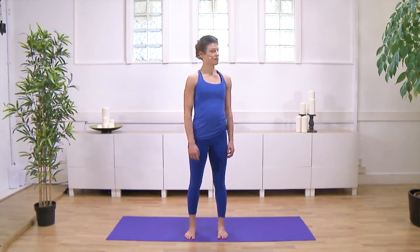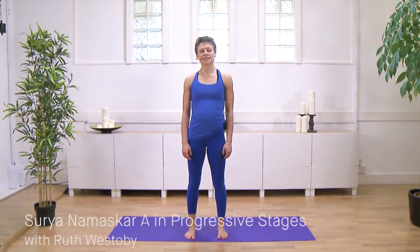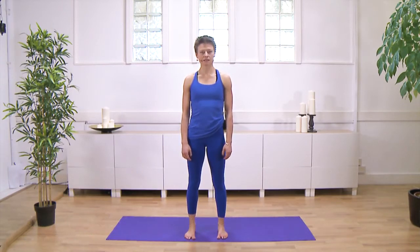Hi, I'm Ruth Westoby, and today I'm going to break down Surya Namaskar A — the first sun salutation of the Ashtanga system, which is also used in lots of other forms of yoga.